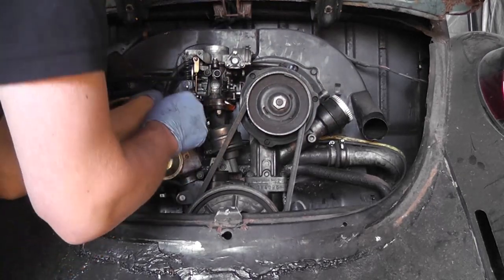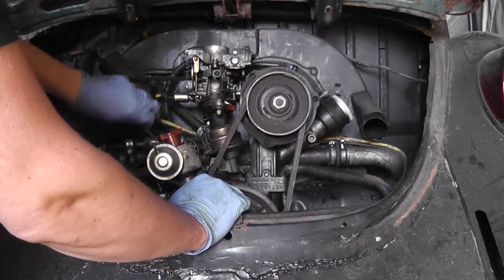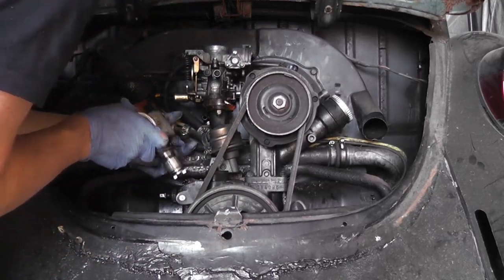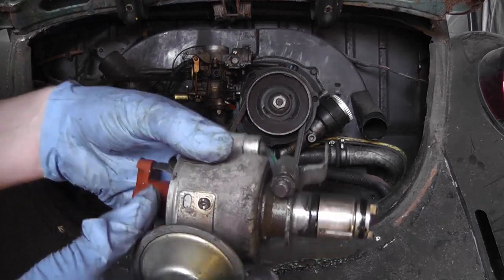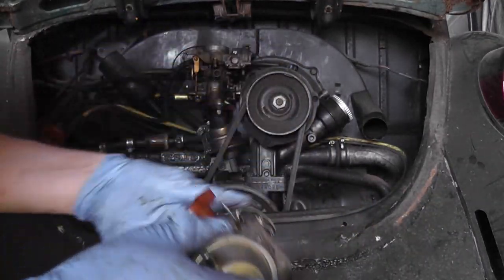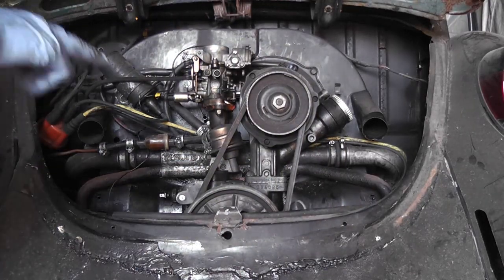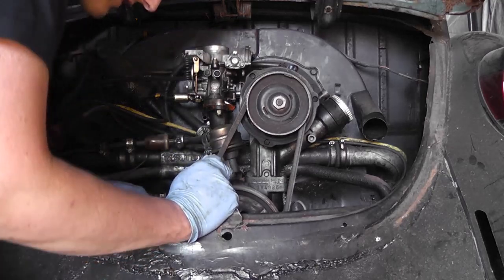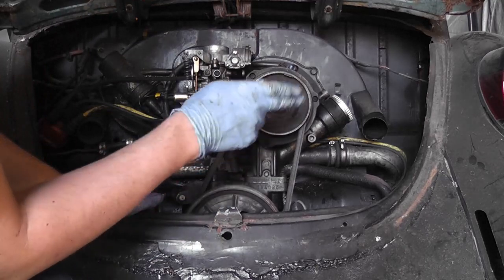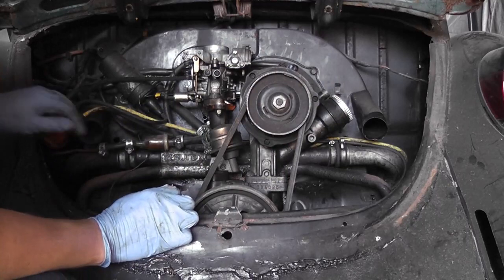Now let's disconnect our points from the coil and take that out of the way. I've already disconnected the battery by the way folks, so don't worry about me working on electrics. There we go — so there's the distributor out. You can see the clamp is still in place, so that basically means our timing is not going to be upset. Obviously I'm going to be doing the timing at some stage, but at least we know we're in the ballpark so long as we don't rotate the engine.